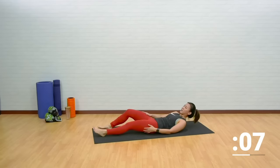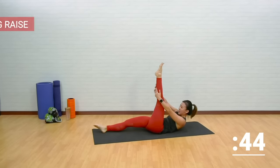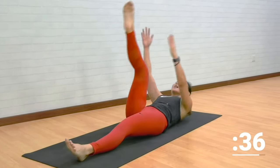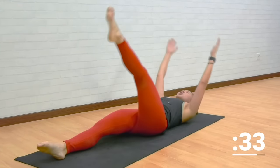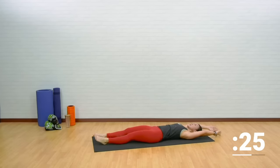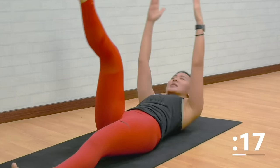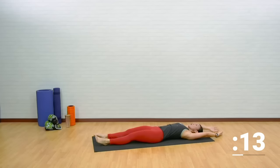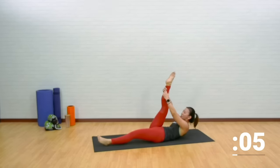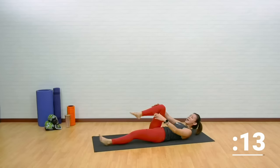Alternating leg raise — lengthen your entire body with your legs straight. Crunch up and reach, toes pointed straight to the ceiling. Lift your shoulders off the floor. Hold it for one count and release. Try to reach as far as you can. Breathe out right at the top, breathe in, and breathe out. Last few more.